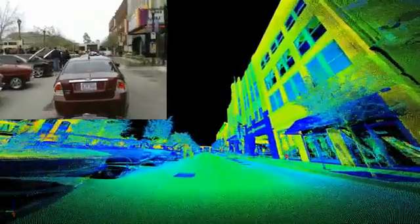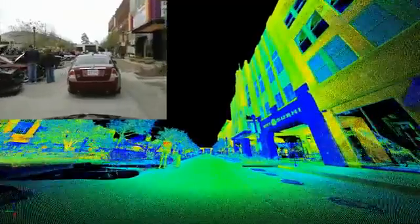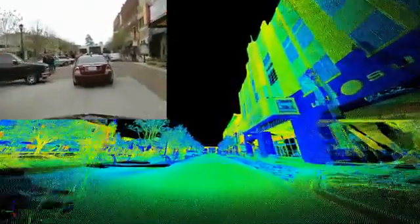The operation of the unit in various traffic conditions, whether fast and free-flowing or stalled and congested, is quite evident.